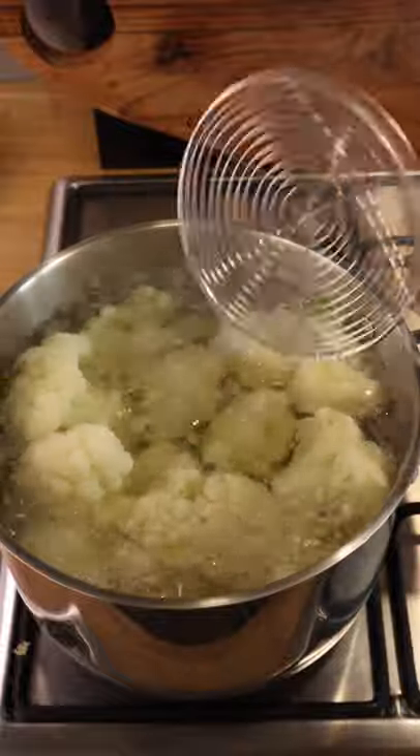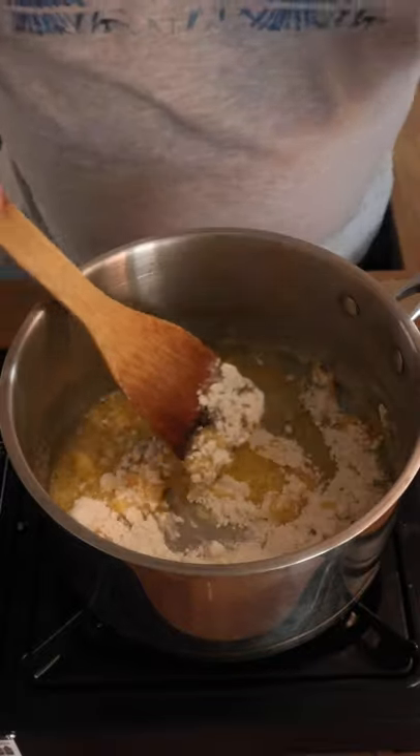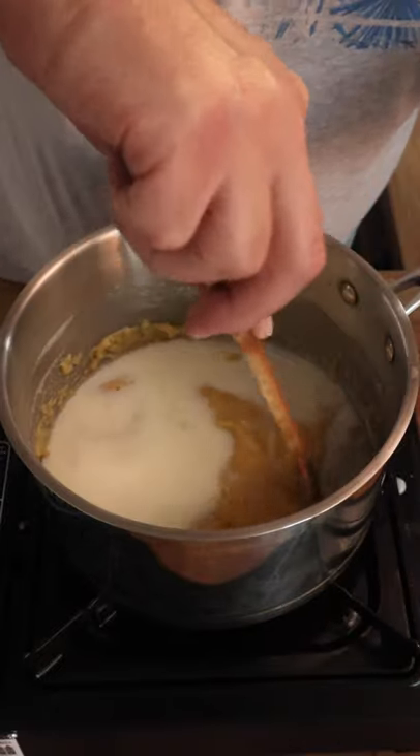Unsalted butter — when that's melted we're going to add the flour. Heat on low. 75 grams of flour into 75 grams of butter — that's now a roux. Cold milk: move the roux around and the roux gathers up the milk.